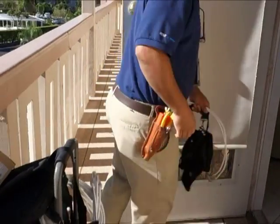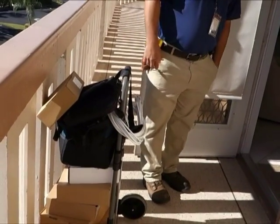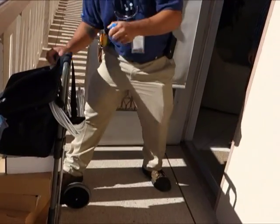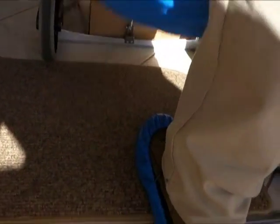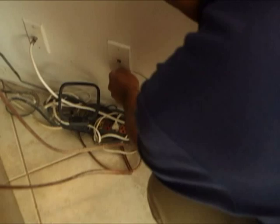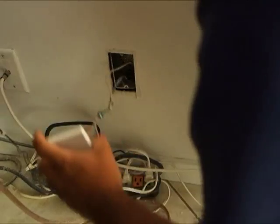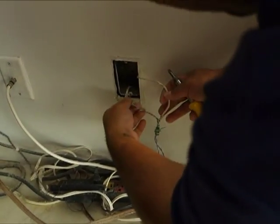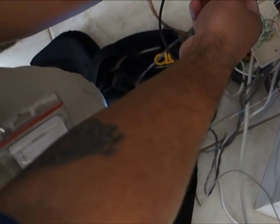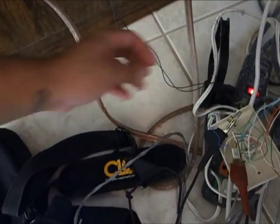The technician arrives. First thing he does is put on protective booties. Arrival time: 9:40 a.m. The first part of the job involves taking off the telephone plate. All the AT&T U-verse signals will enter the apartment through the existing phone wiring. He connects a meter to the telephone lines to make sure that the backyard work was done properly and to check for a signal.